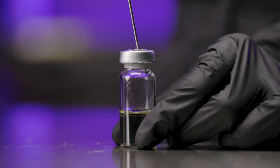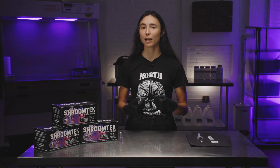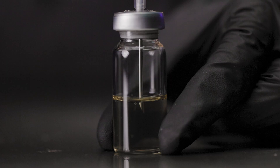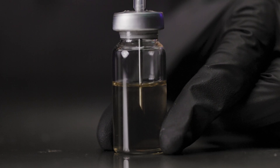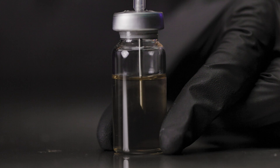Push the needle of your spore syringe through the injection port on the top of the vial until the needle is completely in. Now inject a few millimeters of your syringe into the vial. You will feel some resistance while doing this.